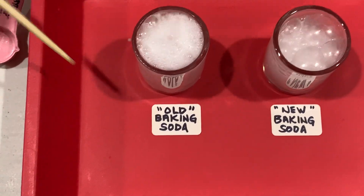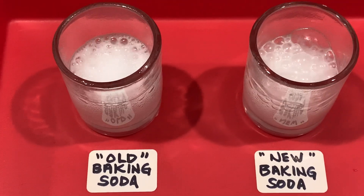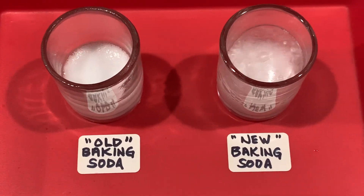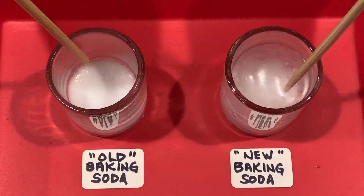Whoa, look at that! Oh my gosh. The old baking soda actually looks like it fizzed a bit more, didn't it? Yeah, wow.